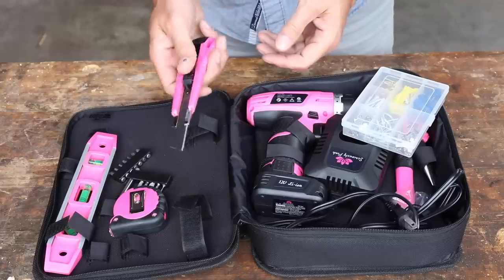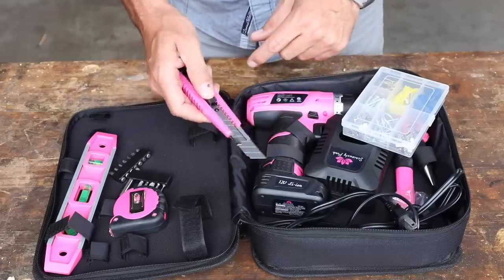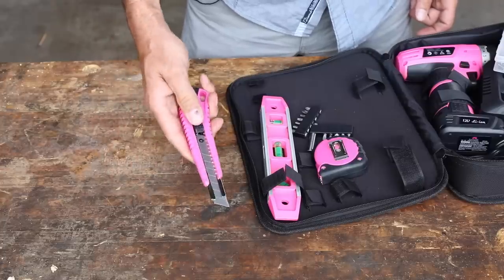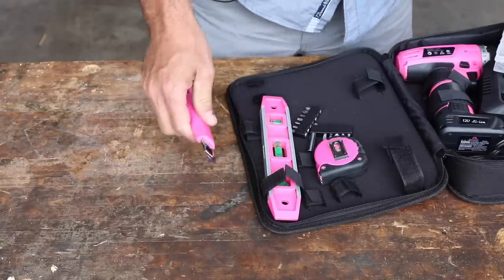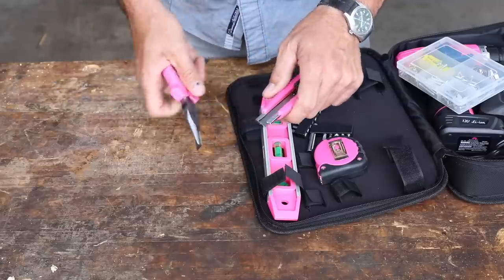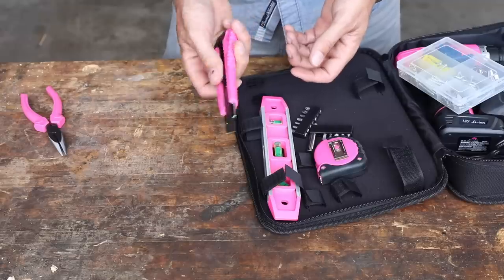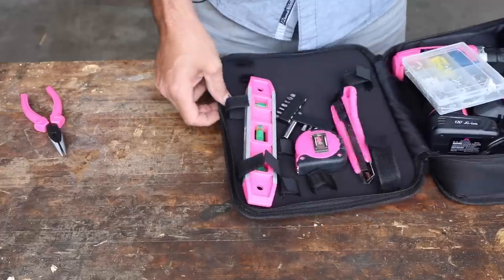We've got a utility knife — these are actually pretty nice. They've got little graduated lines, and when the blade gets dull you can snap it off and bring out a new section. Fortunately they've included needle nose pliers so we can snap it off more easily. There we go — now you've got a good sharp point and a clean edge. These are probably snap-replaceable, so that's pretty nice.